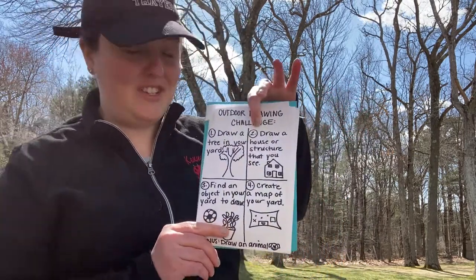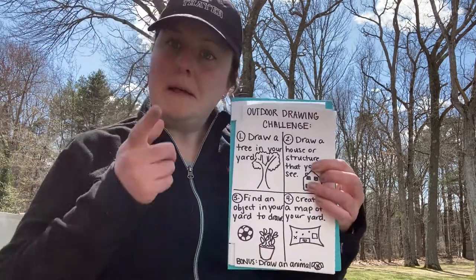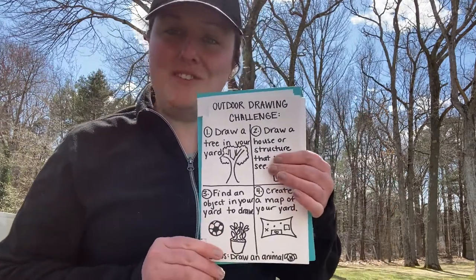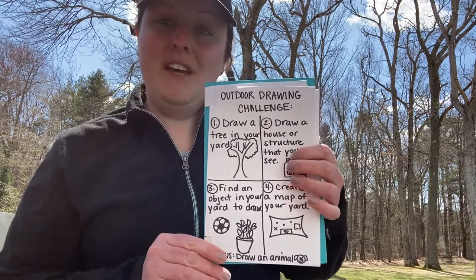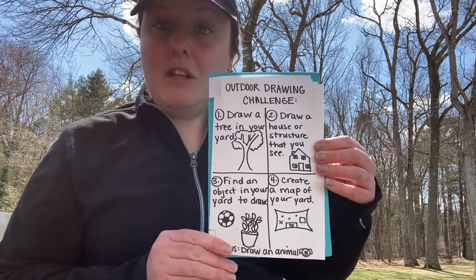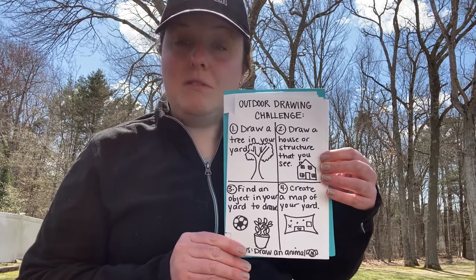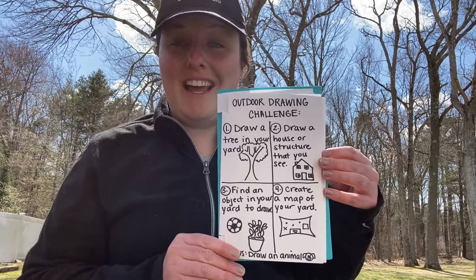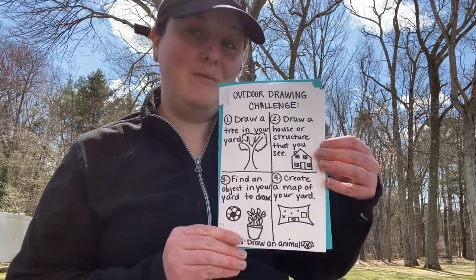The second challenge is to draw a house or a structure that you see. That shouldn't be too hard to find — I see one right in front of me. You can draw your house, you can draw a shed, or you could draw your neighbor's house — a house or a structure that you see. When you do that, I also want you to practice really close looking like artists do. Practice trying to draw what you see: how many windows does that house have? Where are the windows located? If you're starting to add some color to these drawings in your sketchbook, you can even observe the colors that you see.